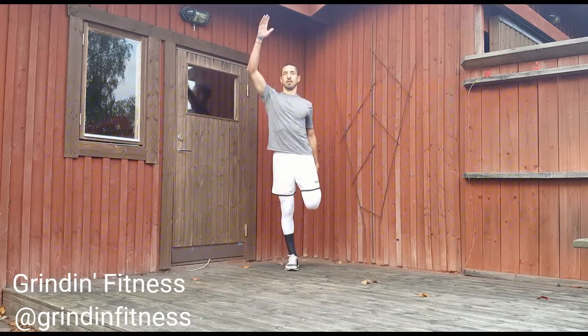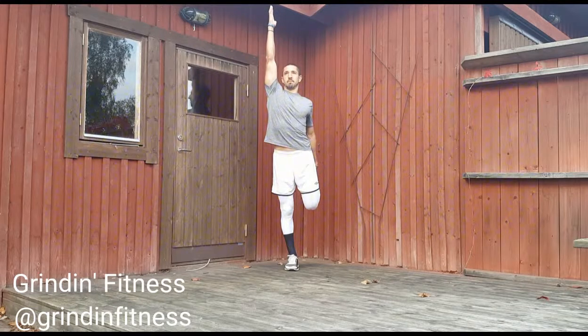Breathe slowly and deeply throughout the exercise. You should be able to inhale to the count of 5 seconds and exhale to the count of 5 seconds. Try to pull your heel closer to your butt with each exhale.